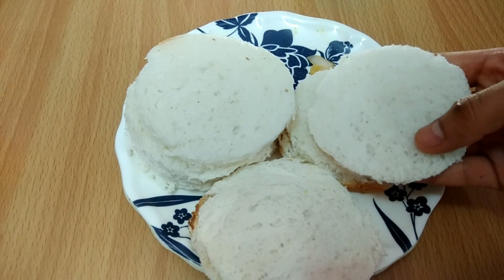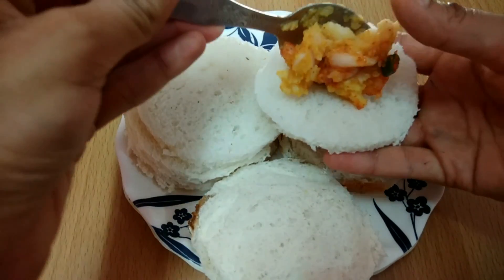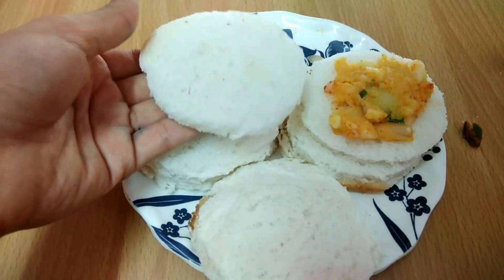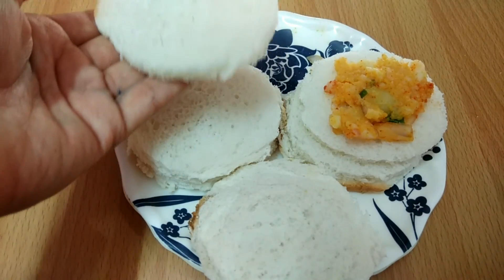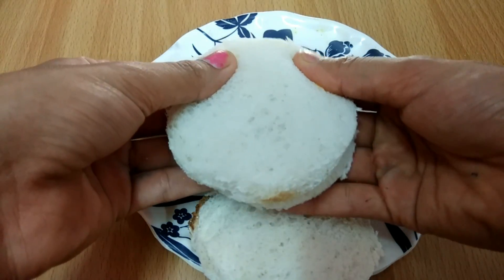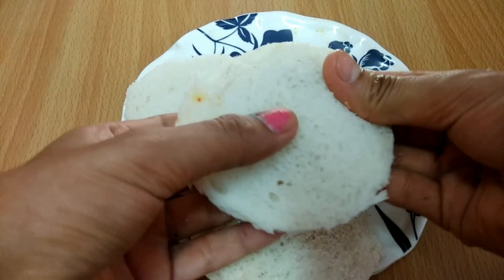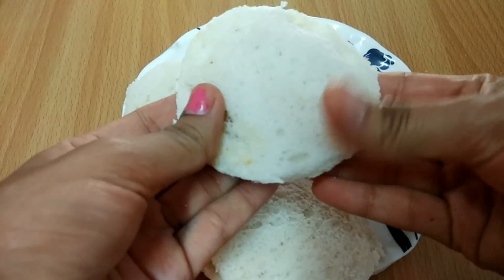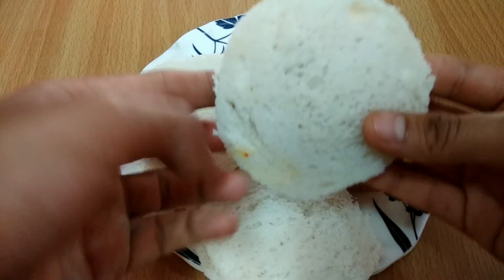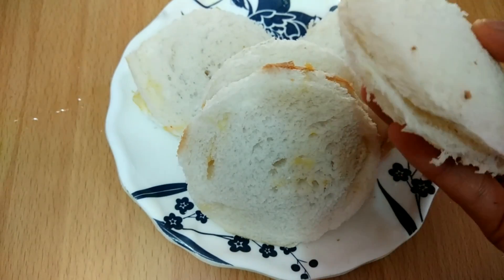We will make a different stuffing as well. We will take the other piece of bread and fill it in a different way. I will add some water and seal it in a good way. I have made another one. I will seal it well.